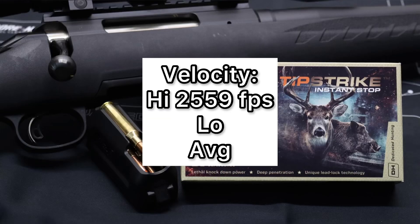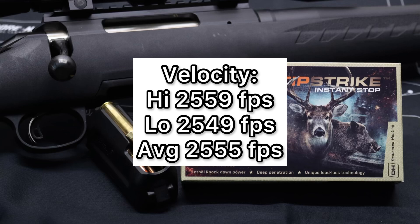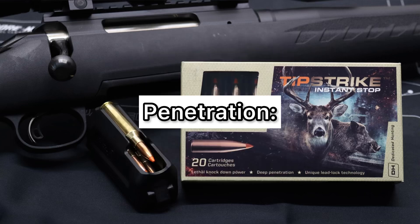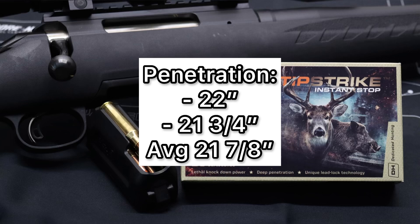Velocity averaged 2,555 feet per second versus the factory-stated 2,625 feet per second, with an incredibly tight spread between high and low — consistency is always good. These did come in a little slow compared to factory velocity, but that's no surprise; pretty much every factory ammo tests that way because manufacturers use overly long test barrels. In the real world with a 22-inch barrel, you just don't see those claimed velocities. On penetration, I was pleasantly surprised — we saw 22 inches and 21 and three-quarter inches for an average of 21 and seven-eighths inches. These things definitely both penetrate and expand.